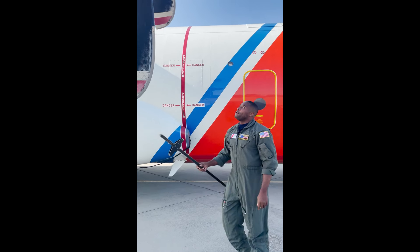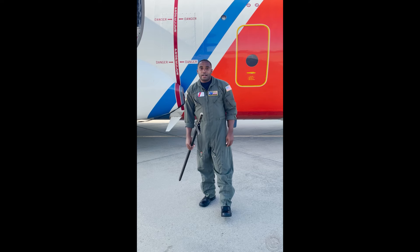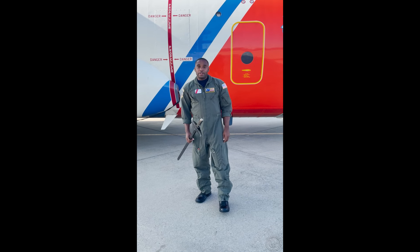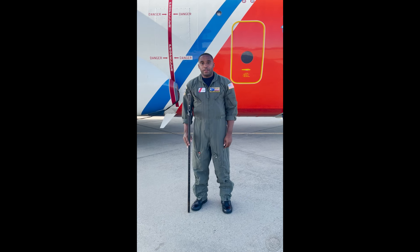And that is how you install the intake plugs on the HC-130J. Thank you for another Coast Guard How-To video. Please smash the like button and subscribe, and please drop a comment if you'd like to see anything else demonstrated on the HC-130J. Thank you.